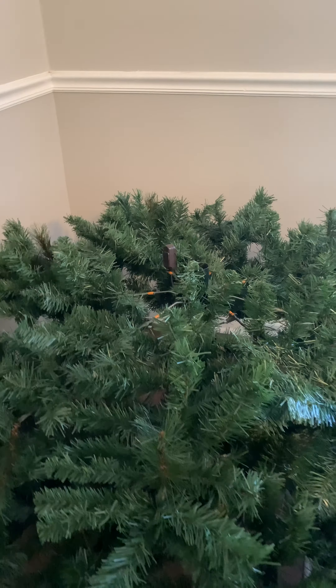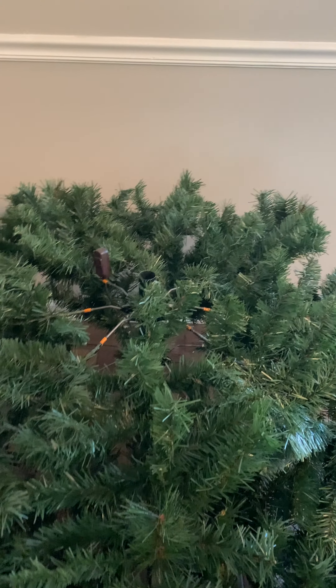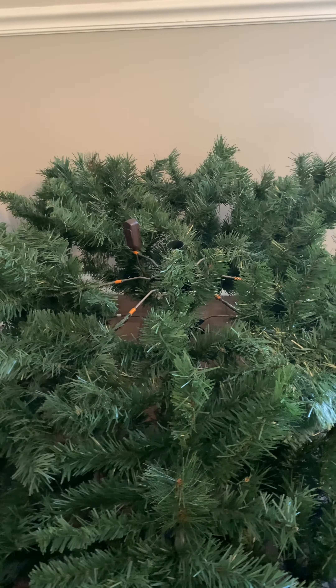The reason I came on was because I wanted to tell you, if you're having trouble fluffing up your artificial tree, go outside and find a pine tree or something like that and look at the way that the limbs lay and the way that they sway.